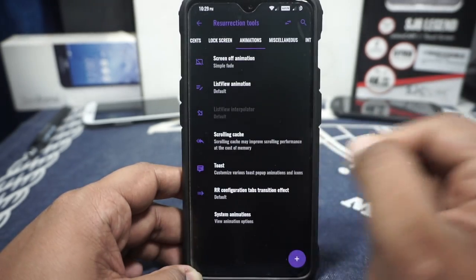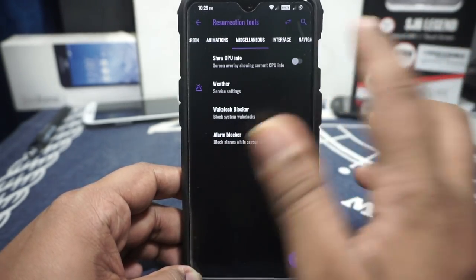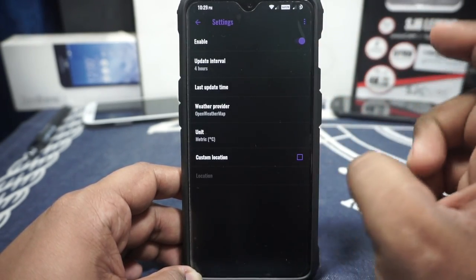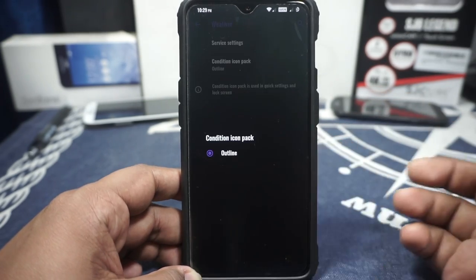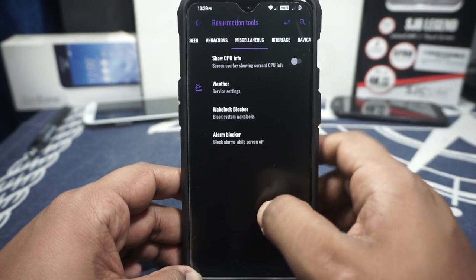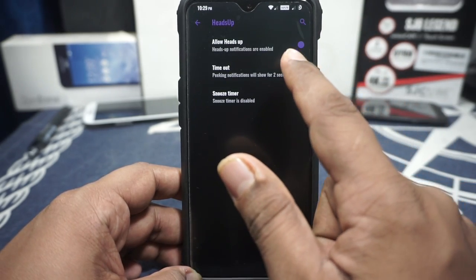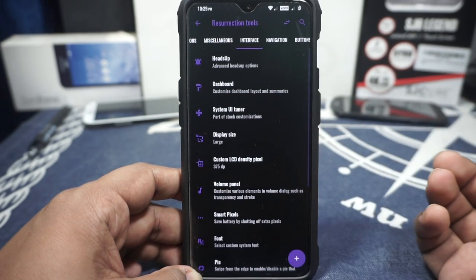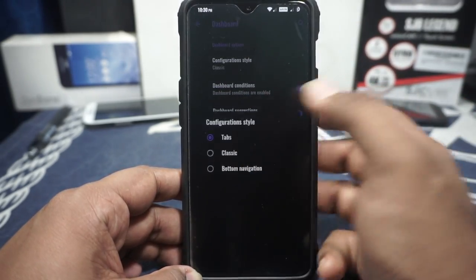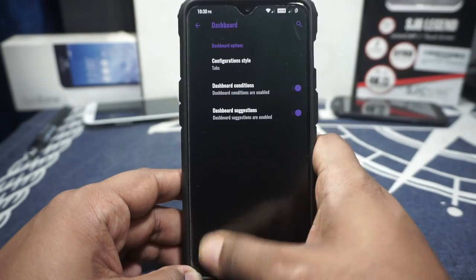The RR configuration tab effect is available — you can customize what appears when you swipe. In the miscellaneous option you can show CPU info. It's using schedutil because it's EAS. Weather options are available using the older OmniJaws style — you have OpenWeatherMap and Yahoo, and a custom icon pack can be enabled. I love the Google Now custom icon pack from the Play Store. Heads-up display can be customized with a timeout function or disabled. Dashboard options and configuration style are also customizable.